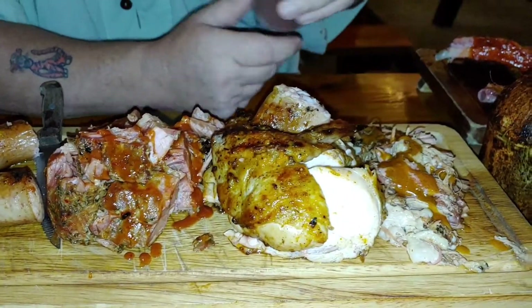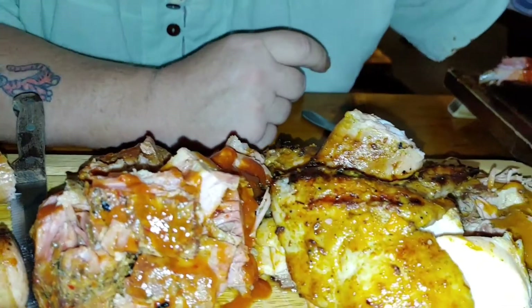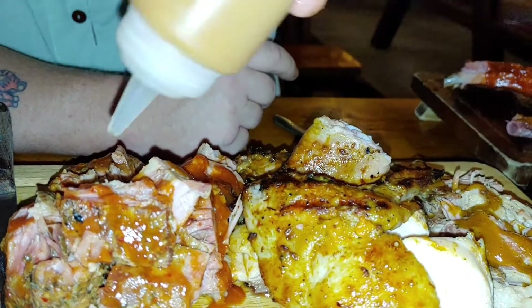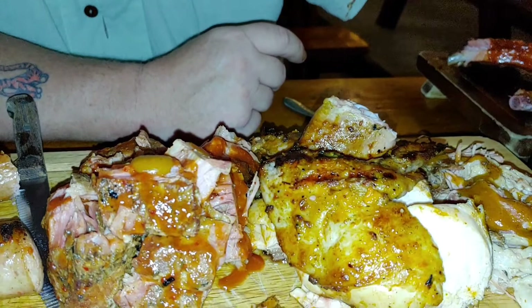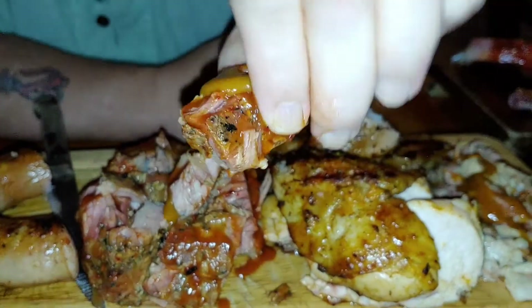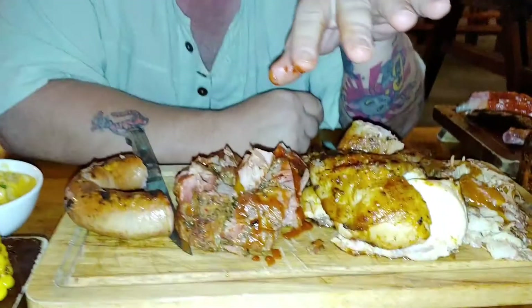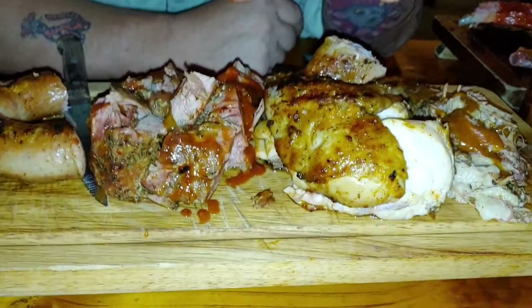Got some sauces here. Let me try them — a lot of vinegar in that one! Wow, that really took me by surprise, but that's nice. That's your mustard-based sauce, like a Carolina style.